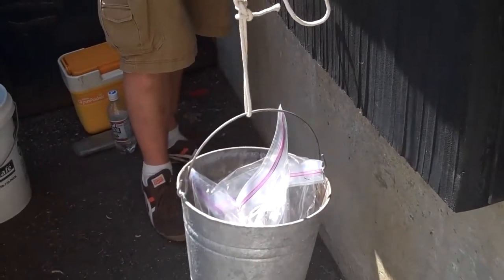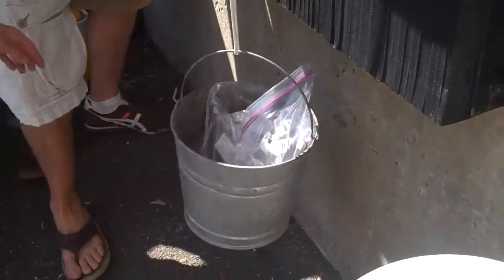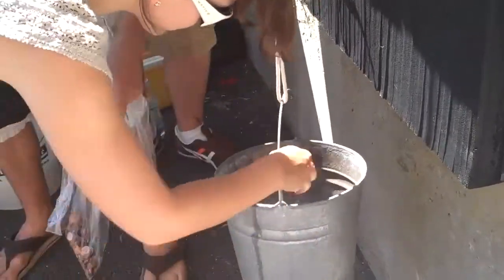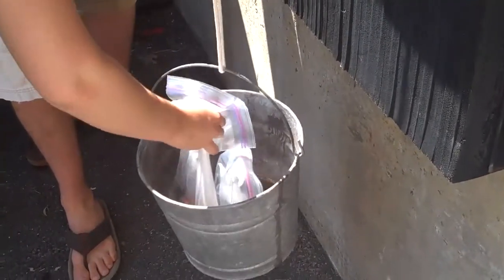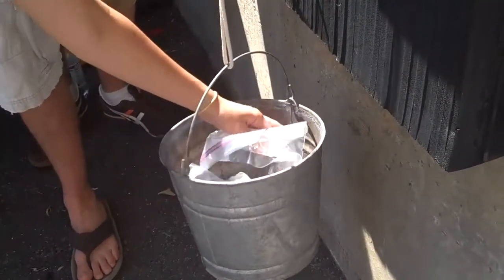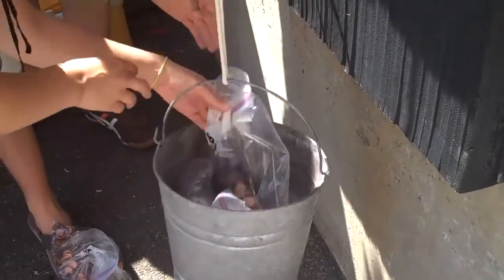Amy arrives and mentions she was in an insurance audit that morning. Loading continues — five pounds, so that's eight, then nine. Any movement?